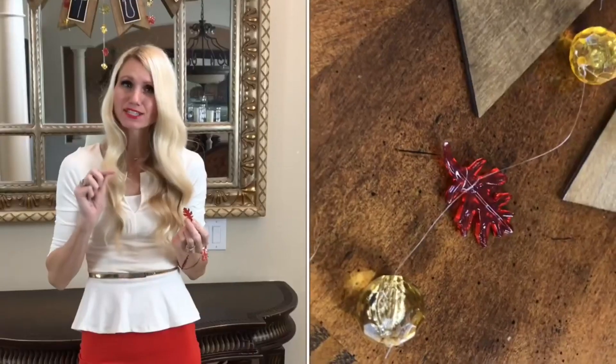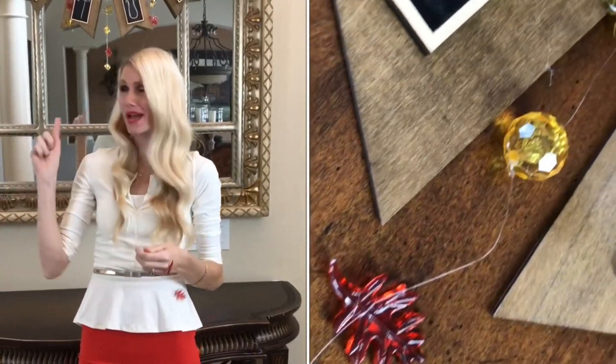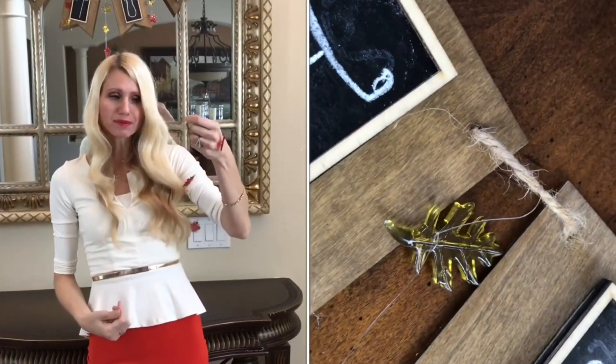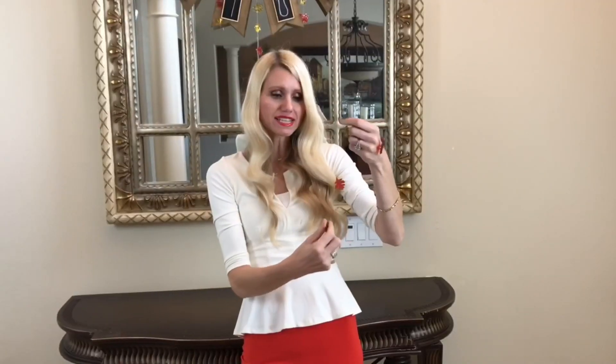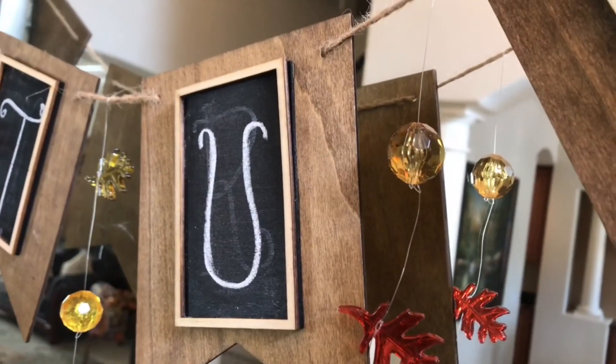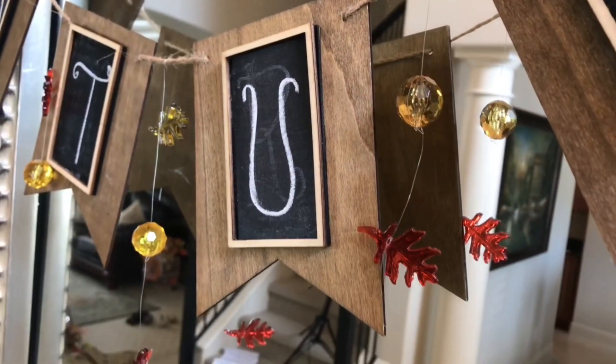I got a package of crystal balls and fall leaves at Tuesday Morning — a perfect touch for my banner. I added them to fishing line so they dangle invisibly, looking like a bunch of fall leaves and crystals hanging down. I'll also use them on my candlesticks for extra sparkle.